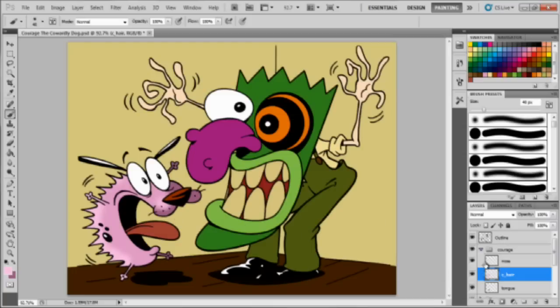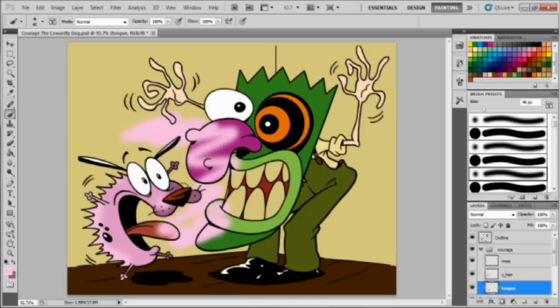Now that I'm done with the hair, I'm gonna go to the tongue. You'll see — I still have the object selected but it's hidden. So if I want to start coloring the tongue, which is already selected, nothing's happening. You'll be like, what's wrong, why can't I color it? You gotta deselect the object. Hold Ctrl+D to deselect. Now I could start coloring again. Undo that, then do the same thing: hold the Control button on the square, click it once to reselect. Now hit Ctrl+H to hide it again.